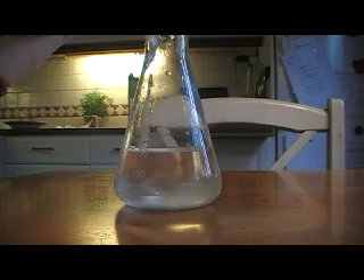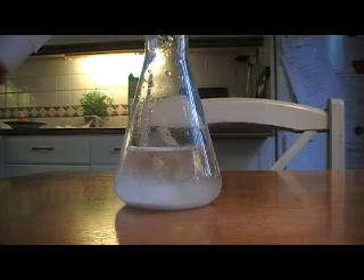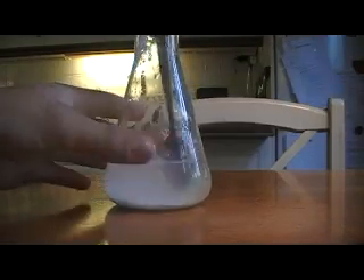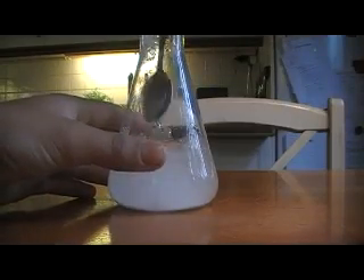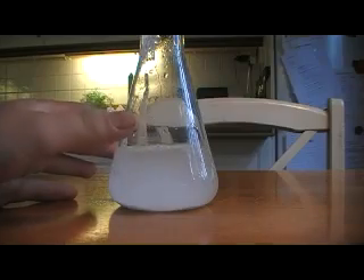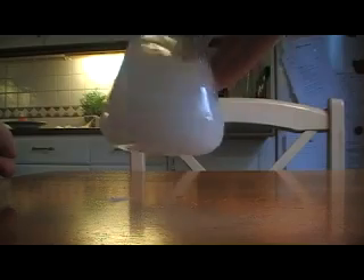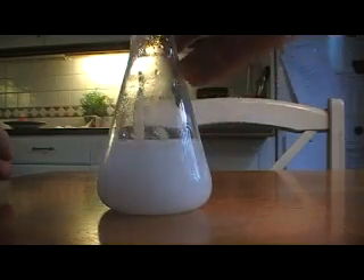Dissolve your sodium bicarbonate. Just take that aside.